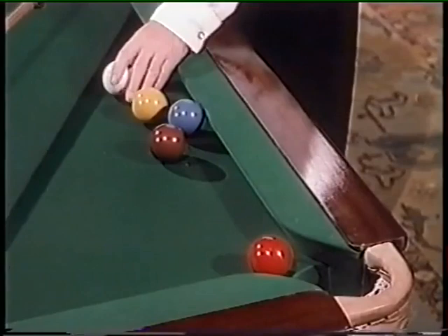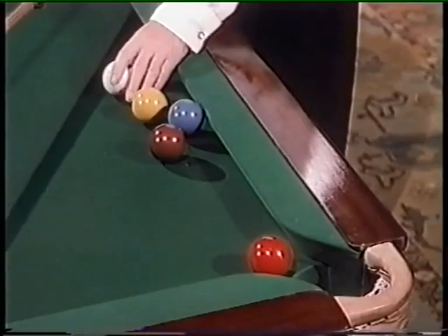And next, another way of potting a ball when you're snookered. This time, Joe uses the masse shot to swerve the ball around in a semicircle before potting his colour. Let's have a look at that one in slow motion, may we, Joe?